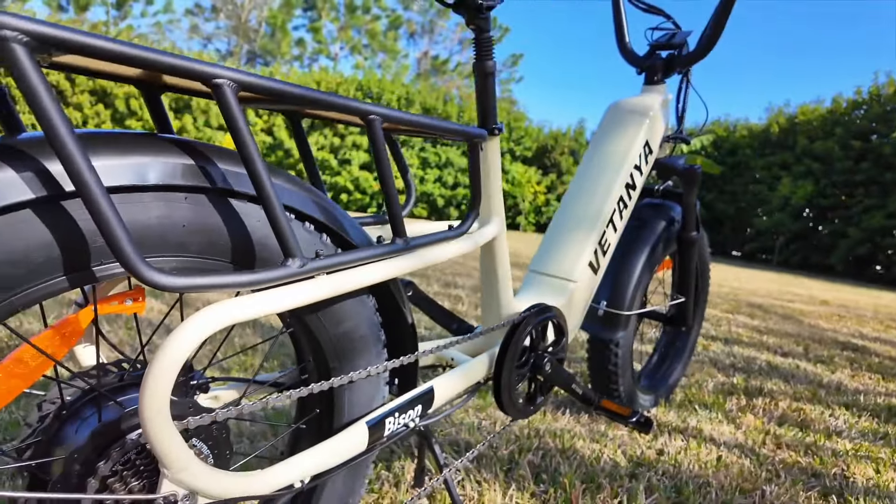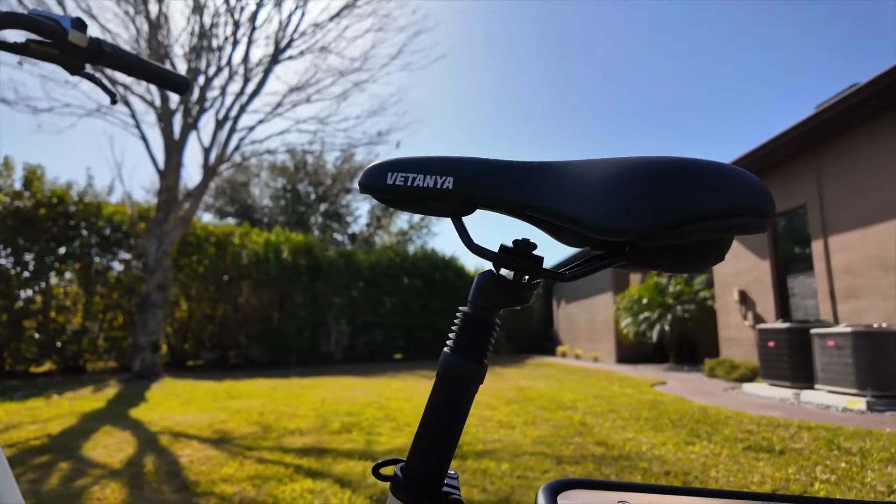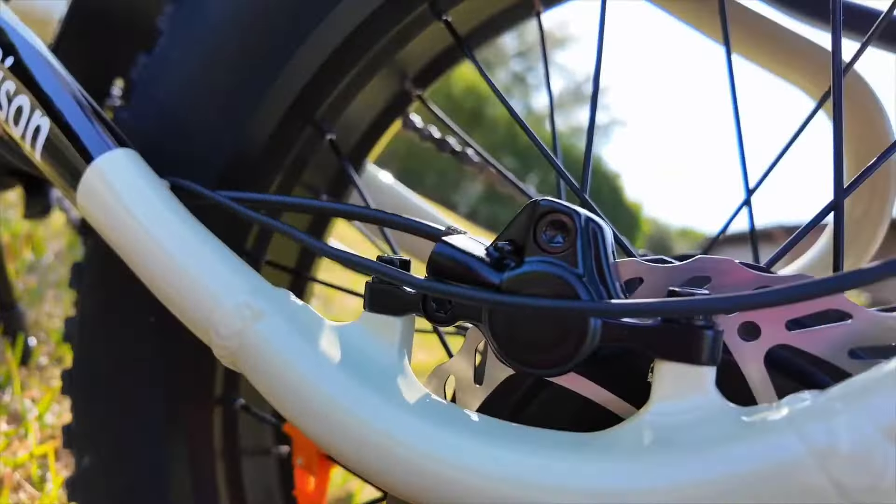The rear is a hardtail, so you're going to expect your body to get most of the cushioning from the seat. It is bare basic, but the stopping power is there.